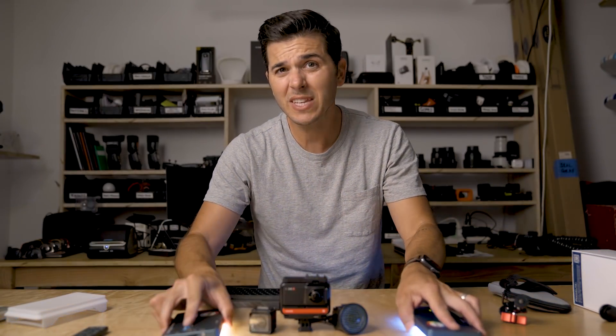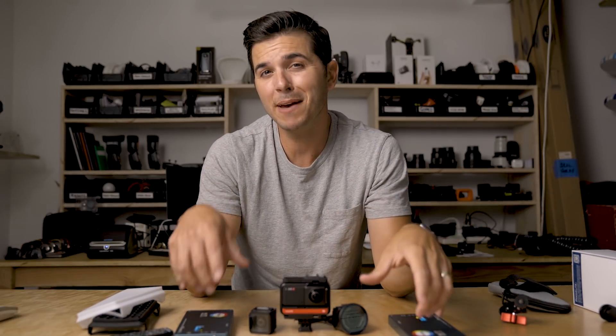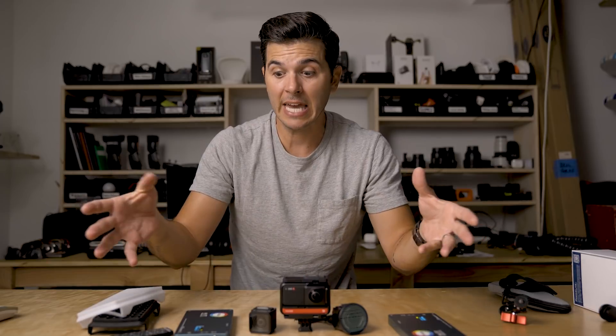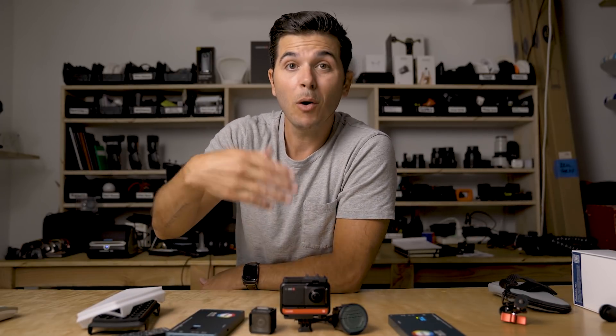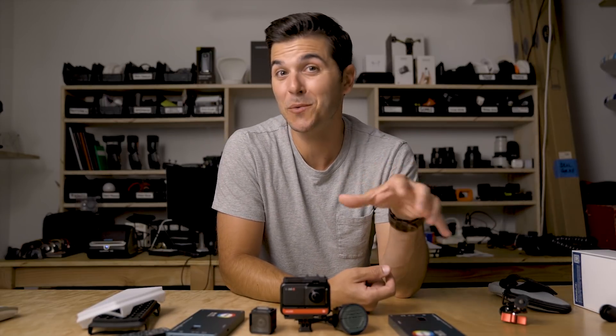So just by picking up two of these lights, getting the included grid and diffuser, I've got a pretty sweet little RGB light kit to do product stuff and film myself. I really dig it. Let me know what you guys think — comment down below. Does the app control matter so much that you wouldn't get this light because it doesn't have app control? I'm also curious in general if you see the benefit of having lights like this in your kit, because you can pick up one of these for $140, or get them both for $280, which sounds like a lot until you see what you can do with them. That's it for me — I shall see you soon.